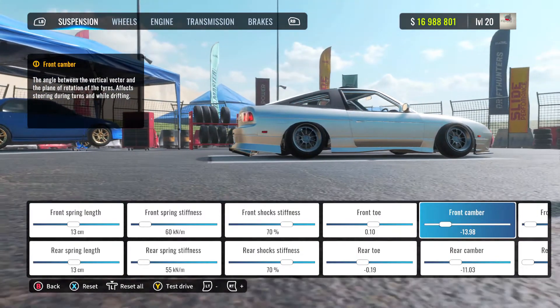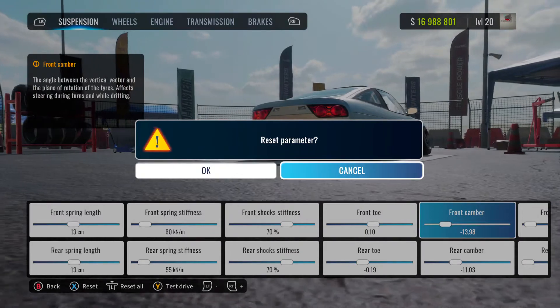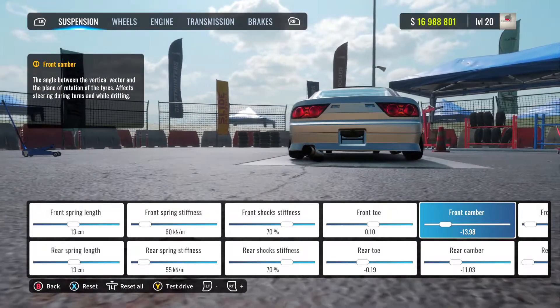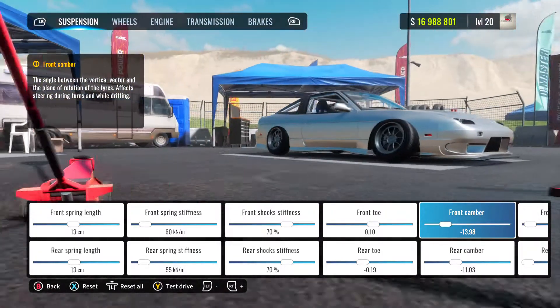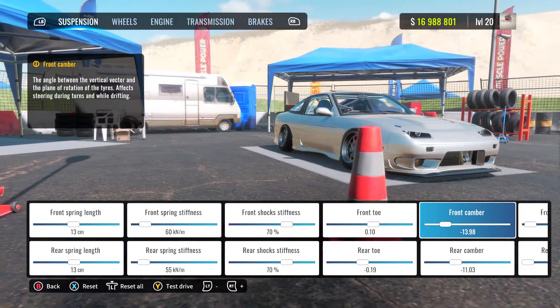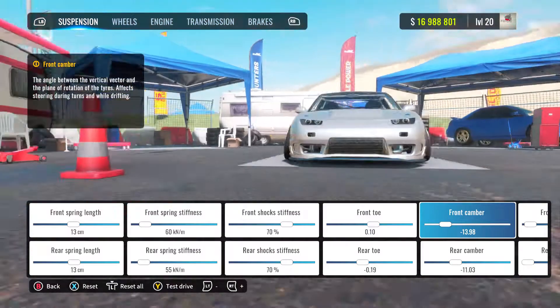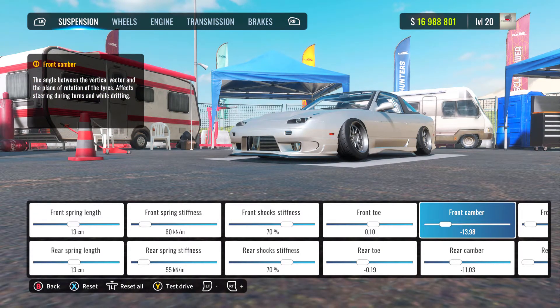Front camber I have at negative 13.98, which would be 14, but this game I have noticed does like to change some settings every so often. It changes my horsepower every time I quit out the game and come back again — it will say 313 horsepower instead of the 280 which I want to have in it. So I've noticed that, you just have to be aware that sometimes it does change your tune, which is a bit annoying. I really do hope they fix it.